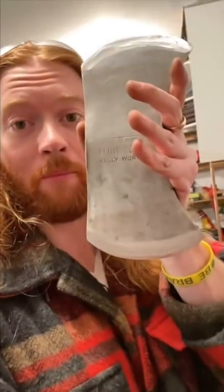Yes, this is a True Temper Kelly Works. It's quite a good axe. It's an old axe but it's good. So I will put it on the handle.